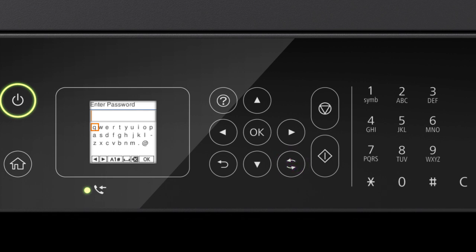Press this button to switch between lowercase letters, uppercase letters, numbers, and symbols. Select this icon to enter a space, and select this icon to delete characters. When you're done entering your password, select OK.